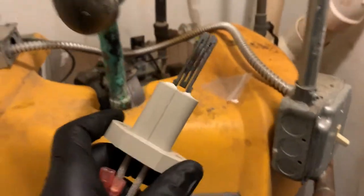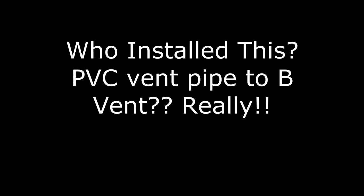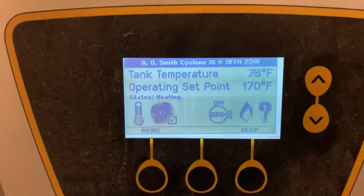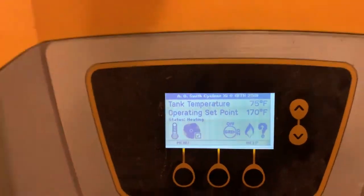Alright guys, working on an AO Smith Cyclone 100-gallon water heater — it's about six years old. Got a brand new igniter for it, we're gonna pop that in and give them hot water. Alright, so I've replaced that igniter. Heating client is happy — another satisfied piped-up client.